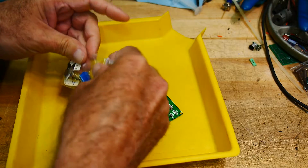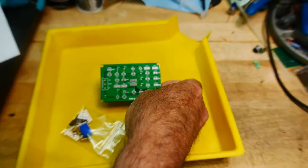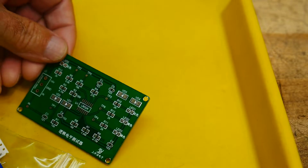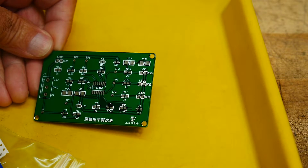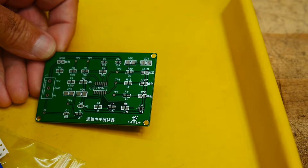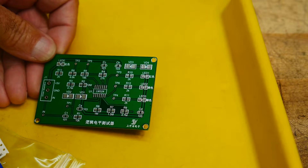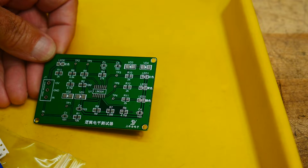We get a PC board. There wasn't a lot of information on the website about this kit — in fact there wasn't any, and it's all in Chinese. But there are part numbers. There's an LM324 right at the center, that's a quad op-amp. There are some diodes, resistors, LEDs, and a connector that says plus five, ground, and in — so you must input something and then something happens.